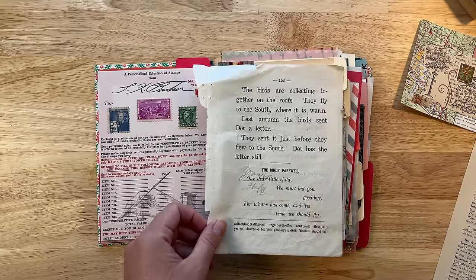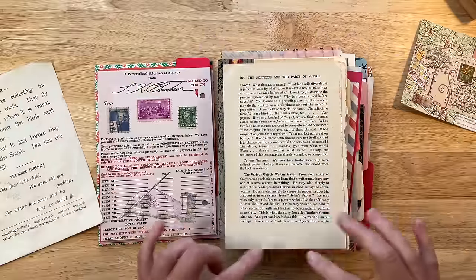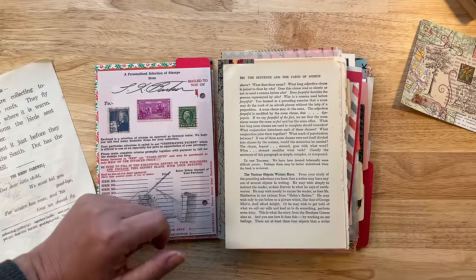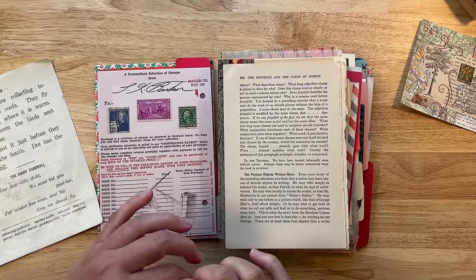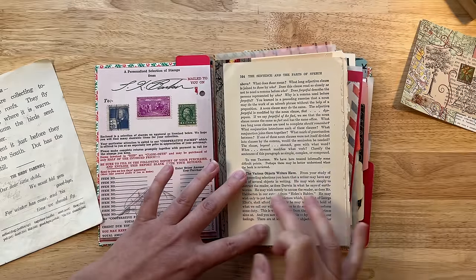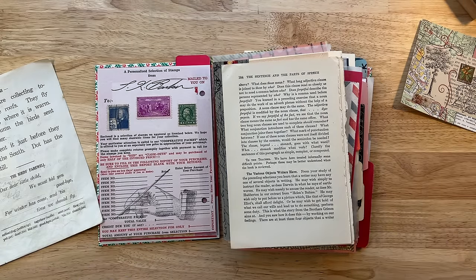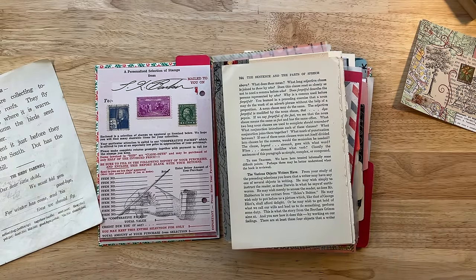Some people are really good about cutting out specific words and then assembling them into points of interest on a collage. Or I've also seen people take a full page and either block out everything else that is not important, or highlight very specific words — they'll circle those specific words or use a black line and cross out everything else so that only those words are showing. There are all kinds of clever and unique ways to use text.